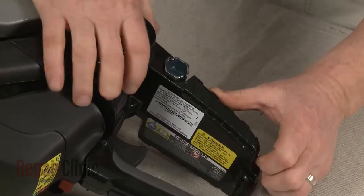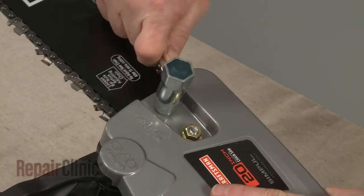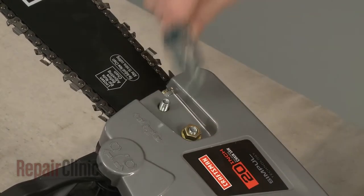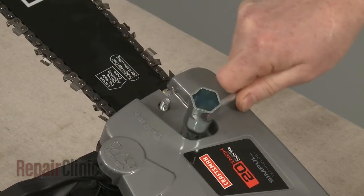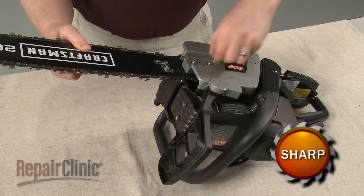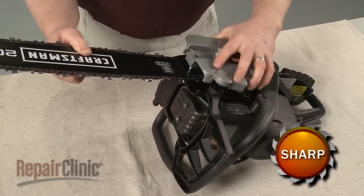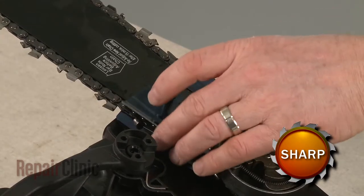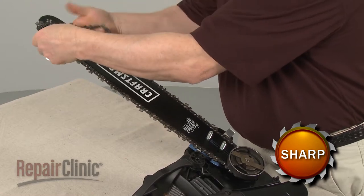Use the provided wrench or a 13mm socket to help loosen and unthread the nuts securing the clutch cover. Confirm that the chain brake is disengaged and remove the cover. Next, lift off the front chain guard, then remove the cutting chain and chain bar.